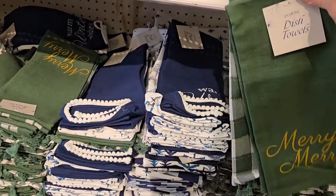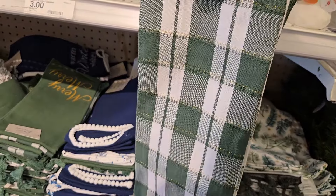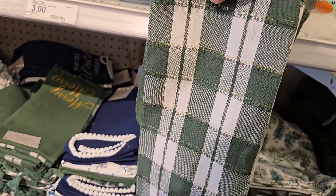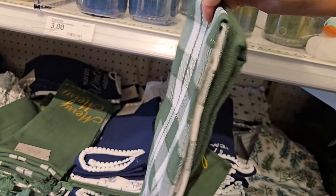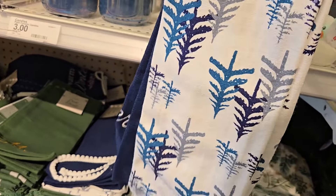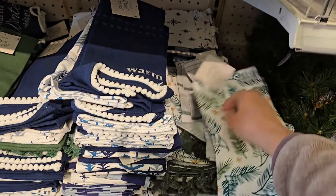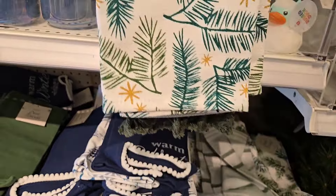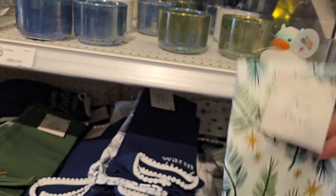Moving down over here is just some dish towels. They have merry merry and it's green. The checkerboard has a little gold thread to it that gives it more of a shimmer. They have a blue one that says warm winter wishes and that has the blue trees in the back. Or they have the green trees and this also has little tassels, and the pine with the stripe on the back.